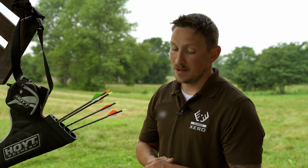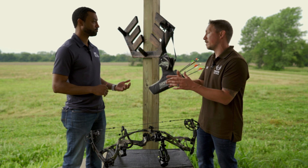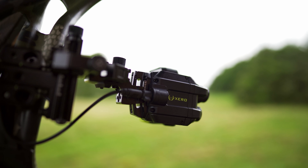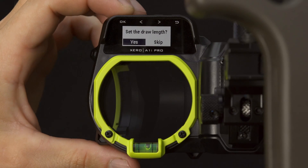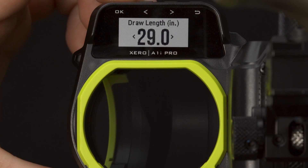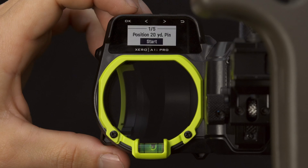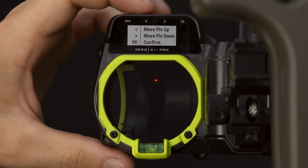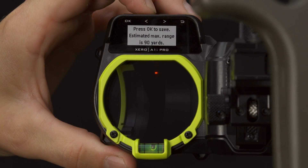The setup process has been a fun evolution. With the original A1 series, you taught the bow every step — 10 yard, 20, 30. With the X1i, we introduced the first iteration of AutoCAL to be smarter about setup. With the A1i Pro, the setup process is really only a few steps: you enter basic data points like your draw length and arrow speed — or your chronograph speed if you have one. Then you walk through and set your 20-yard pin and align the reticle. That's essentially the entire setup. Based on those data points, the sight gives you your maximum distance range based on arrow speed. For most setups, that's out to around 80 yards.